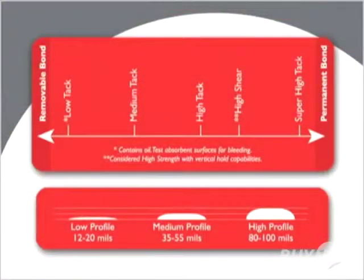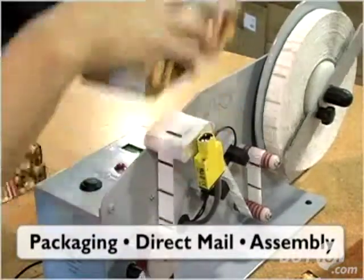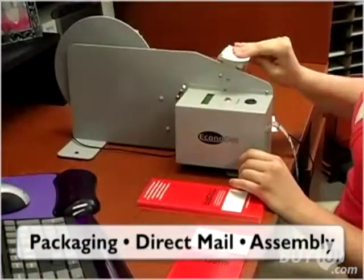The EconoDot dispenses a variety of Glue Dots adhesive products, including glue lines, any tack levels or profiles. That makes the EconoDot useful in a multitude of applications, including packaging, direct mail, and assembly.